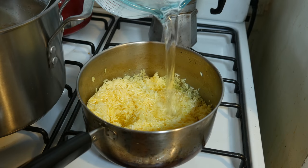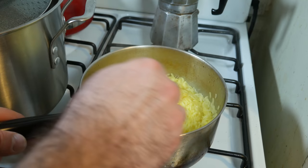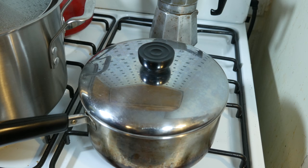Now I'm going to go ahead and cover up the rice. Standard procedure, you want about a finger depth of water covering up the rice. It's starting to boil so I'm going to give it a quick little stir, cover it up, turn it down to low, and let it cook for about 10 minutes or so.